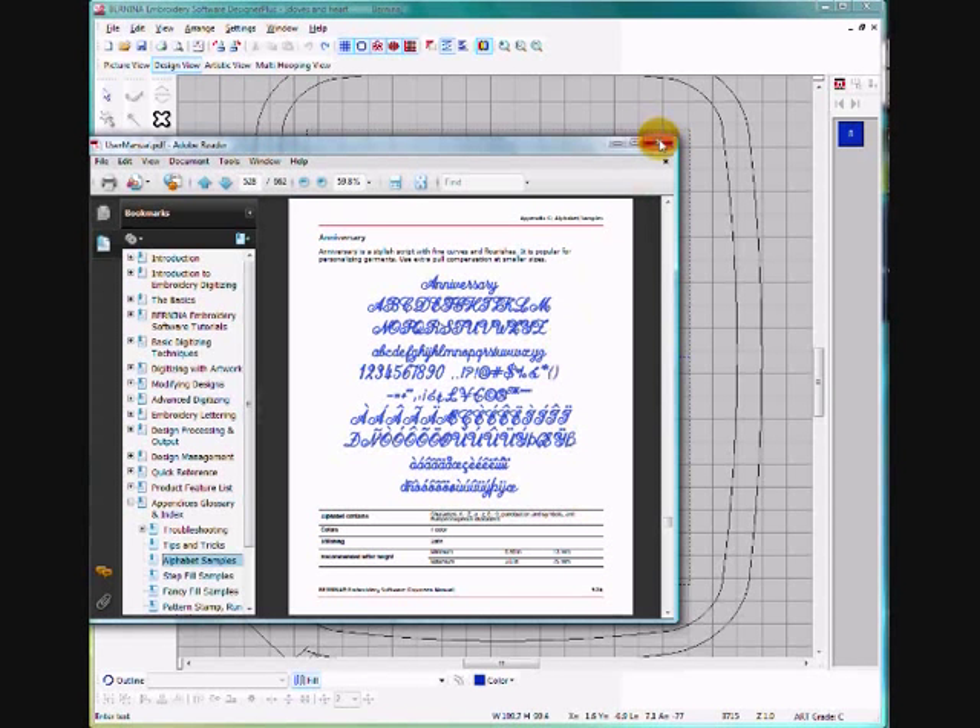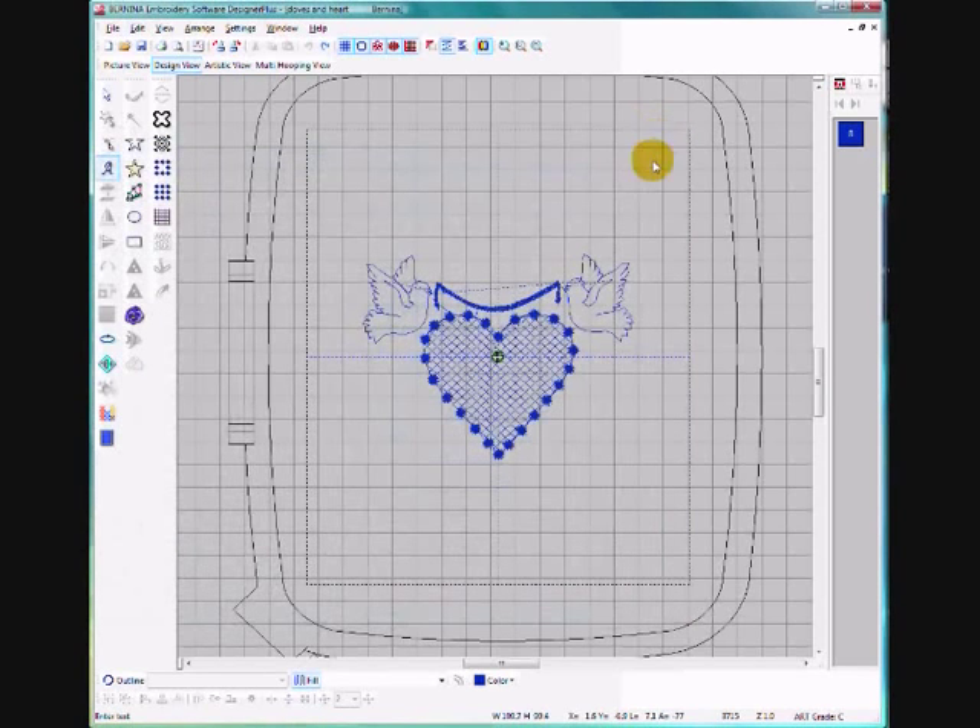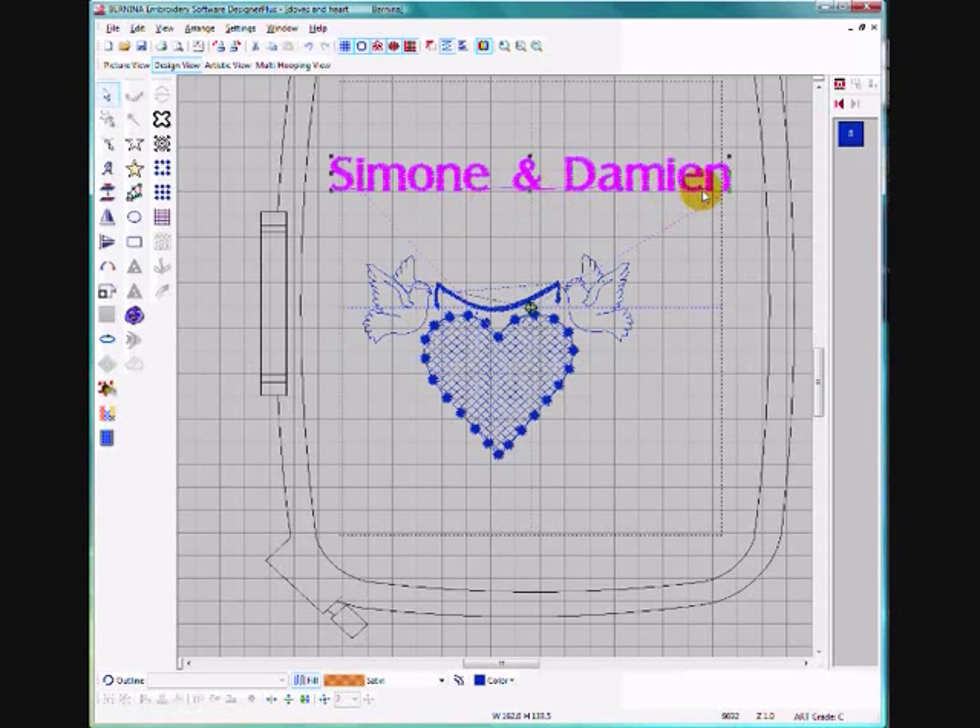Once you've decided on your font, close that window. To add the lettering, select your lettering button — the letter A on your toolbox — by left clicking, then left click on your screen roughly where you want the lettering to go and type in what you want to say. Once you've done that, hit the Enter button and you have the lettering.